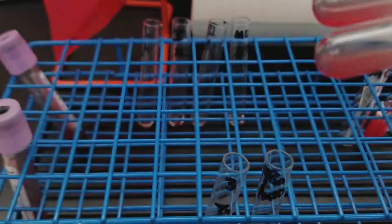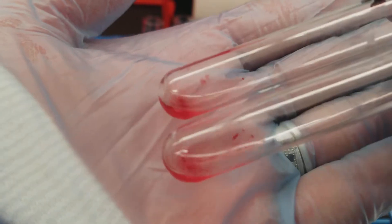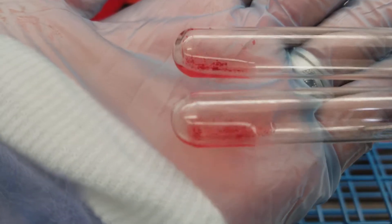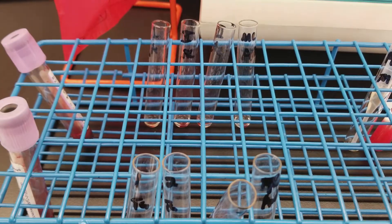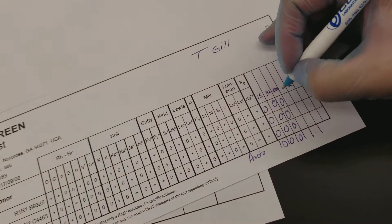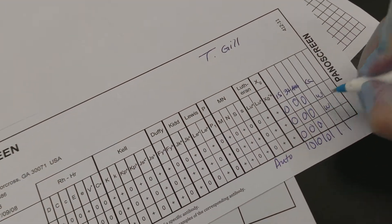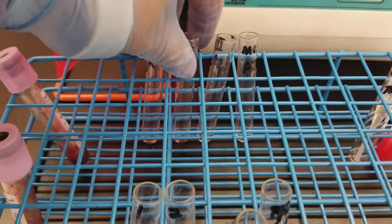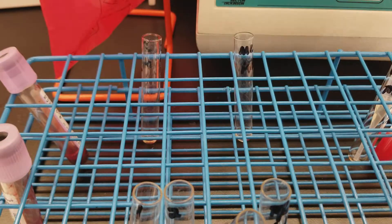Do you see it now? There are positive little agglutinates in there — I'm sorry, they're so tiny. Looking at the last two, there's like a 2+ in each of those. So let me write that down: weak, weak, weak, and then 2+, 2+. That's for the negative patient — it turned out the way we expected, except for those weak reactions.